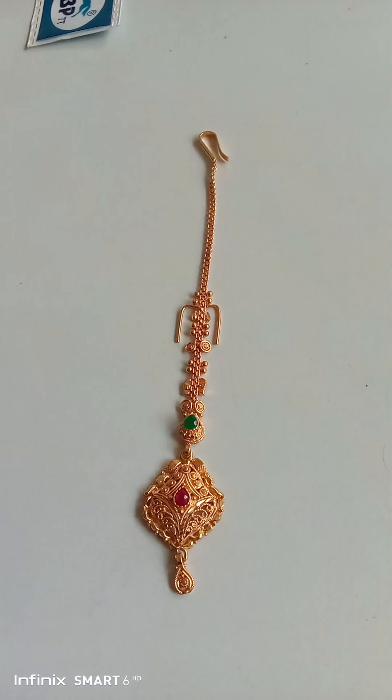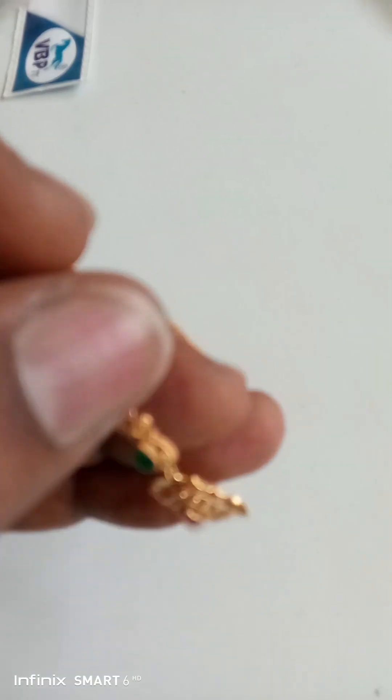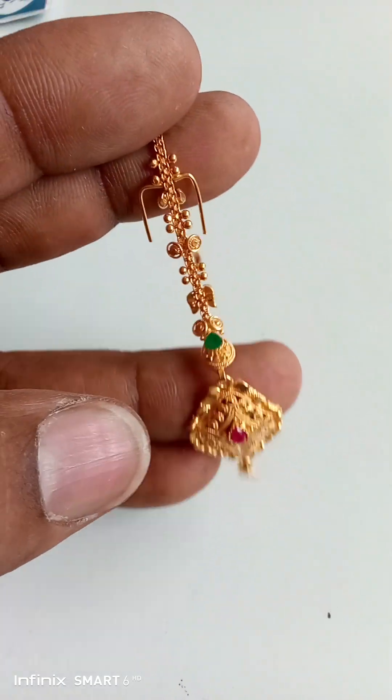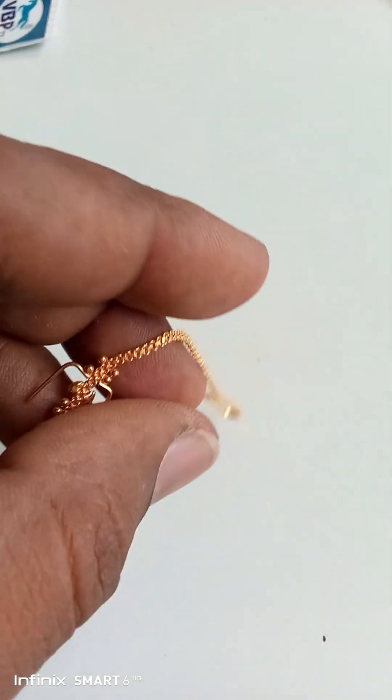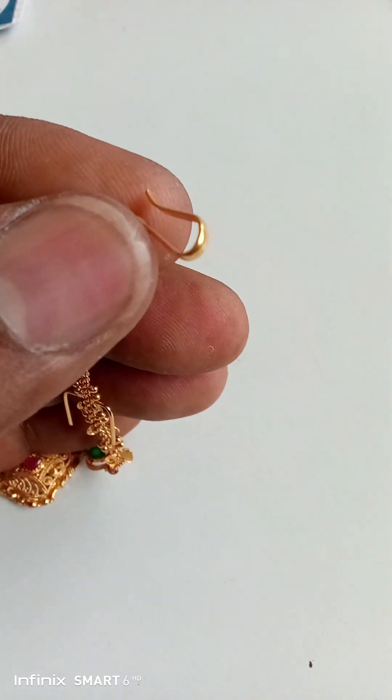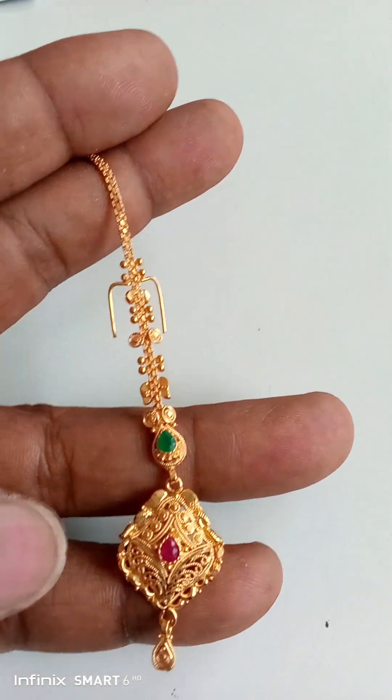If you complete this, you can get a hallmark keep. Hallmark compulsory. As I watched the video, we will see hallmark compulsory symbol compulsory. I will use hallmark compulsory item.